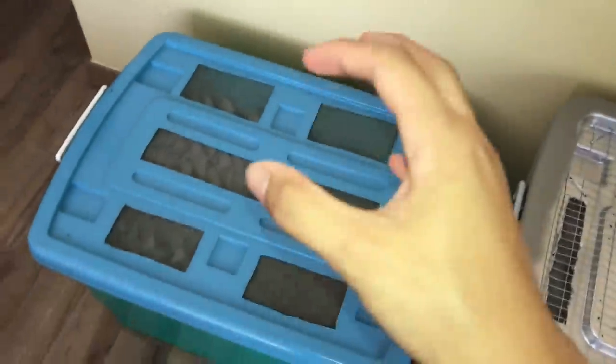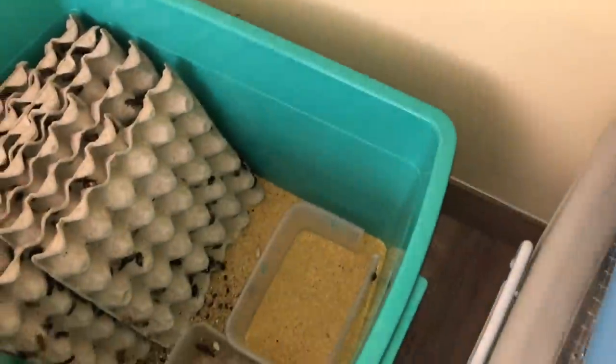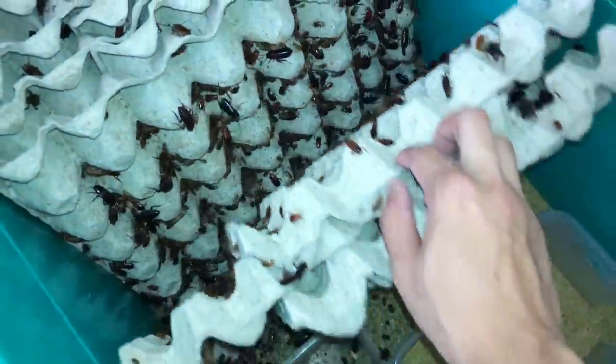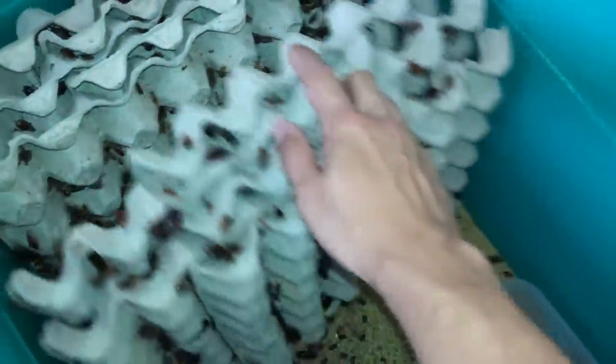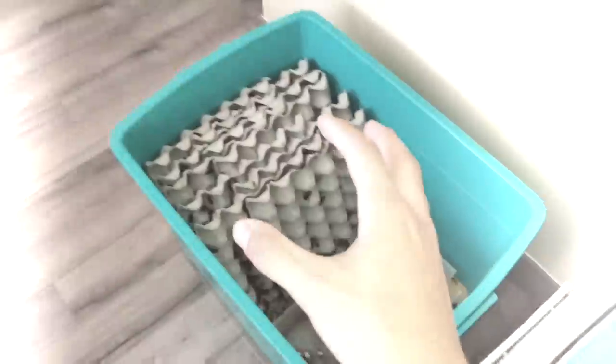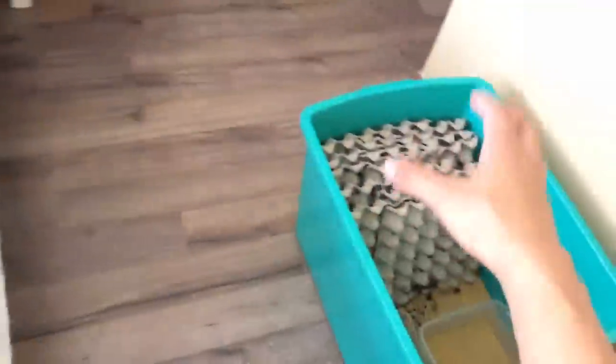Today's video is packing Turkistan roaches. My Turkistan bin has been reproducing like crazy - my colony literally just exploded. I gotta find a way to get rid of them, and yesterday some guy contacted me wanting to buy some Turkistan roaches. Perfect timing! So today we're going to be packing a whole lot of these guys into this container.